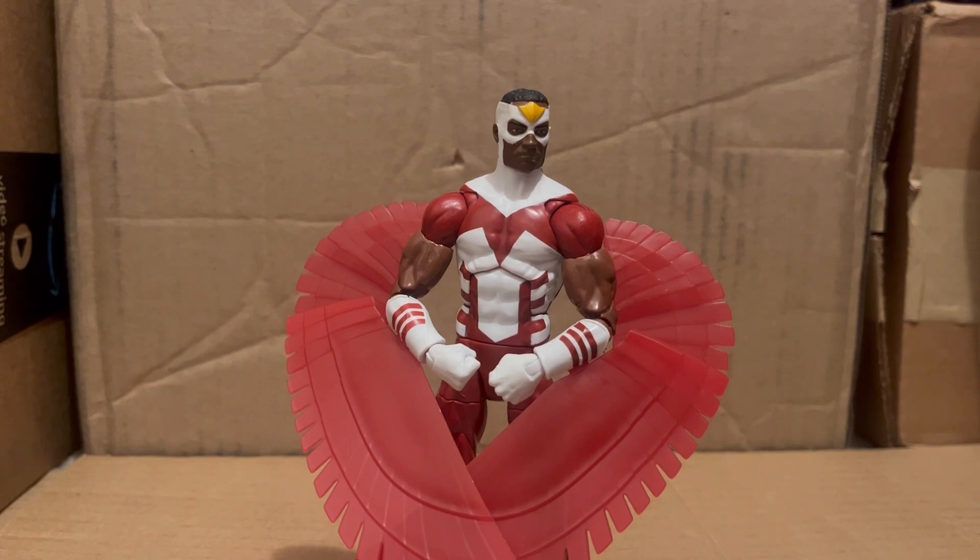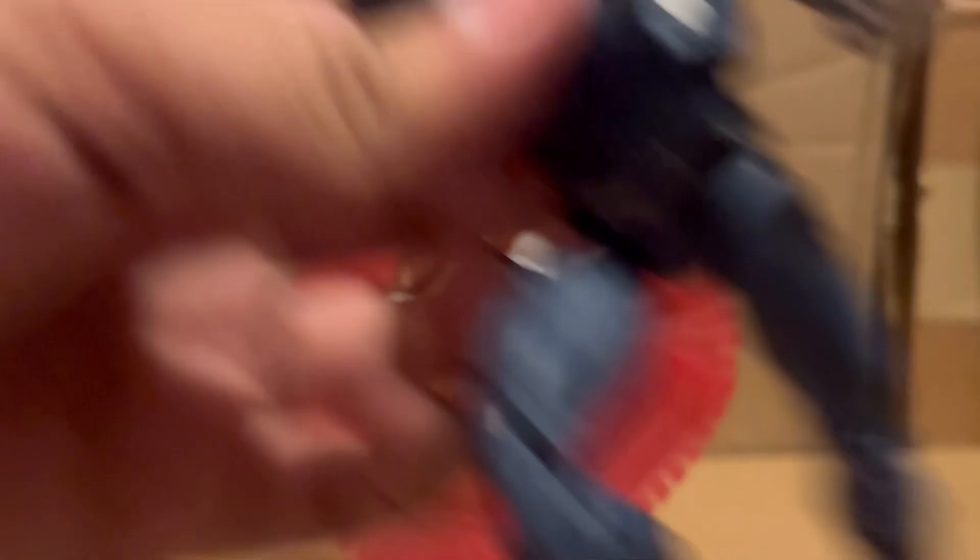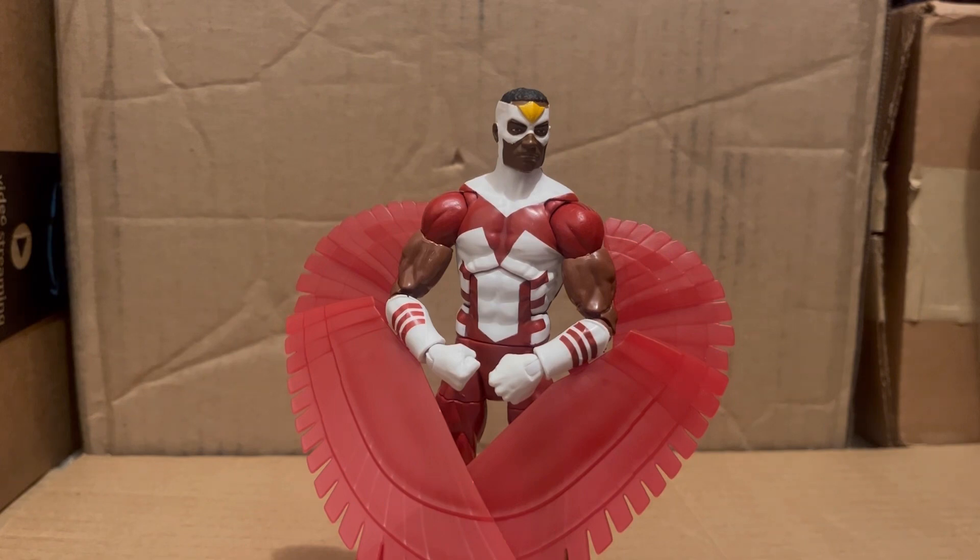On the bright side, I can use these hands on Blue Marvel when he's flying. Back to Falcon though — there's not really much else to talk about. He's on the Sunfire body. The new figure somehow feels outdated, but anyway, back to Falcon.